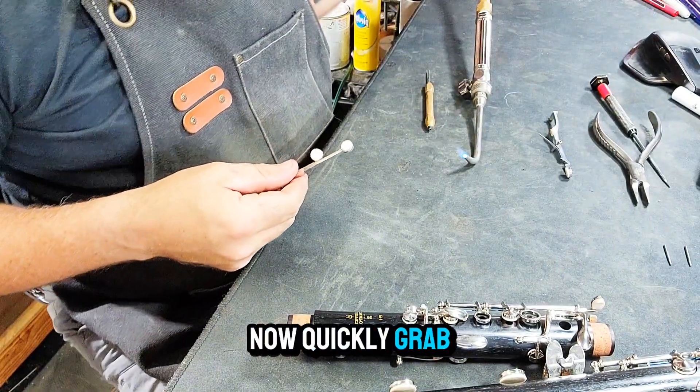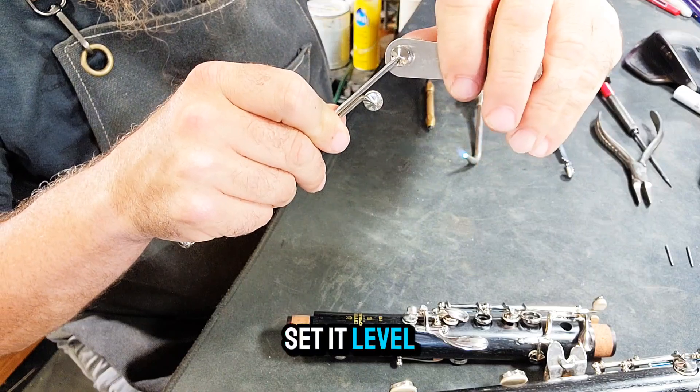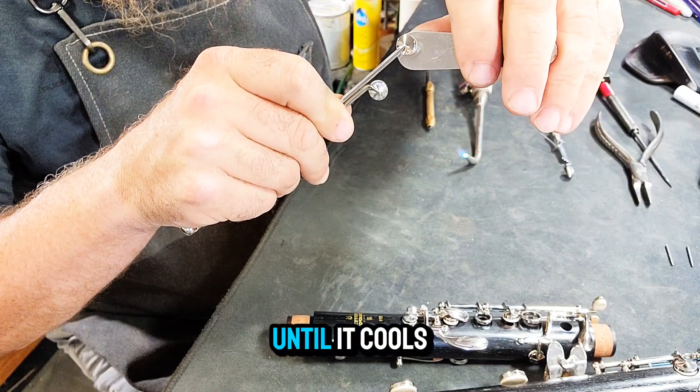Now quickly grab your pad slick and iron that pad while it's still hot. Set it level in the cup and hold it until it cools.